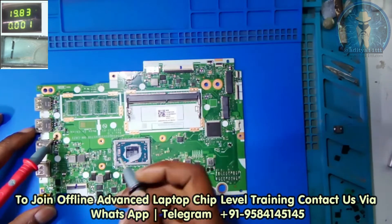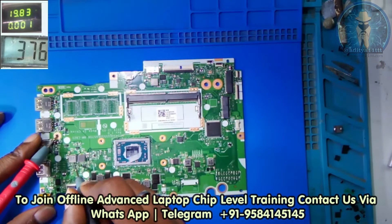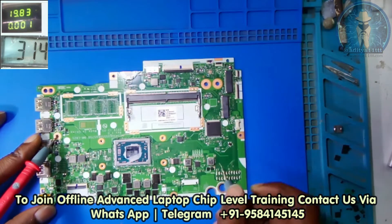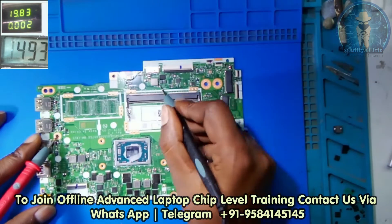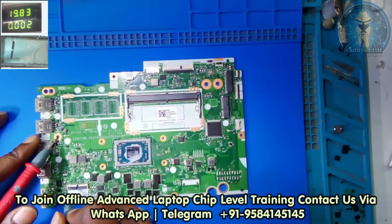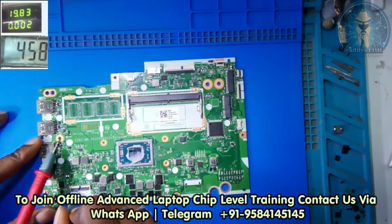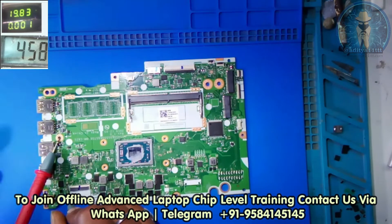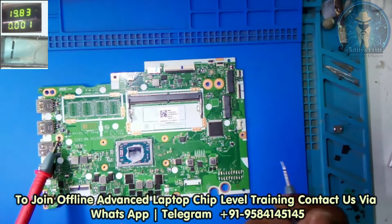Let's check if there is any sorting or not in this board. We start with the coils — no sorting. Just checking for sorting on this coil — no sorting. Now let's check the 19V line. I am checking on the CLR, the 19V line CLR — there is no sorting, it's also a good impedance.